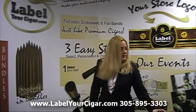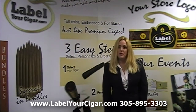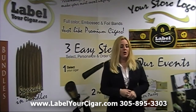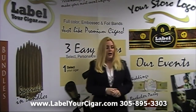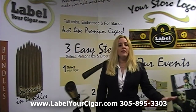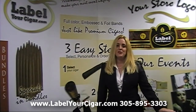Those are currently the four wrappers that we are offering. Our factory does manufacture a line of short fillers using a Sumatra wrapper, but these are our most common cigars. All of our bundles come in bundles of 25 long filler Cuban seed cigars. We have over 16 sizes available. You're welcome to visit our website at www.labelyourcigar.com or give us a call at 305-895-3003.